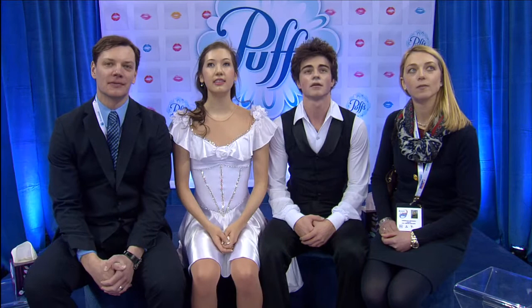And now the scores for Taylor Tran and Sam Kaplan. Their short dance score is 39.51, and they are currently in fifth place. So it's a 39.51 for Tran and Kaplan, putting them in fifth place through seven couples.